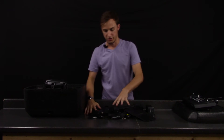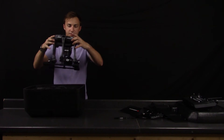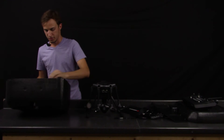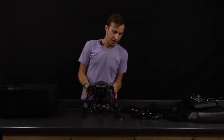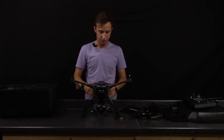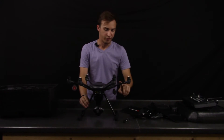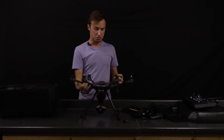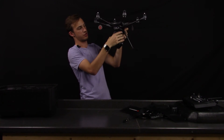Let's move on to the hexacopter itself. The arms snap up with a nice little click. It has all carbon fiber arms and some nice motors — I'm not sure what kV rating these are, but they look very nice. There is the camera, the CGO3 Plus, with the 360 degree viewing angle.